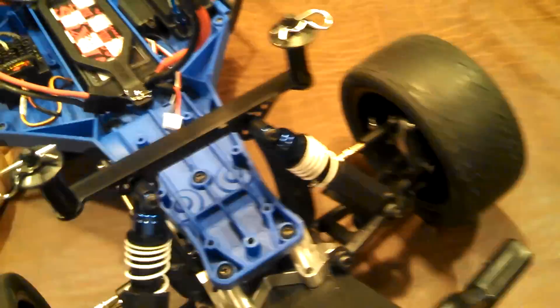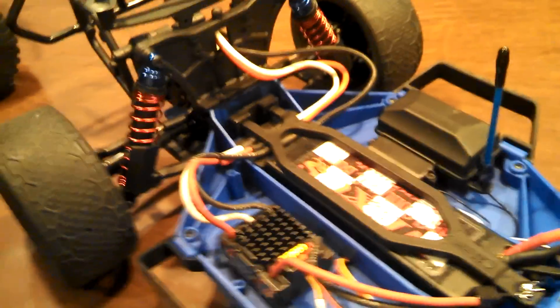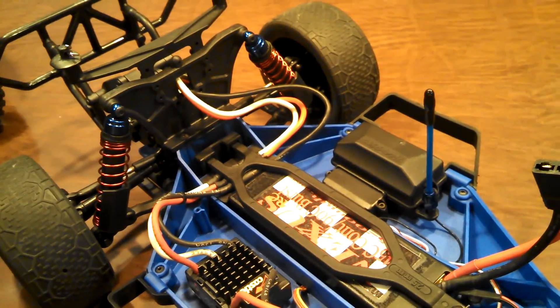I also did the front and rear shock towers. I never had any real issues with the original ones — that was one of those upgrades where I was kind of bored and looking to spend money.